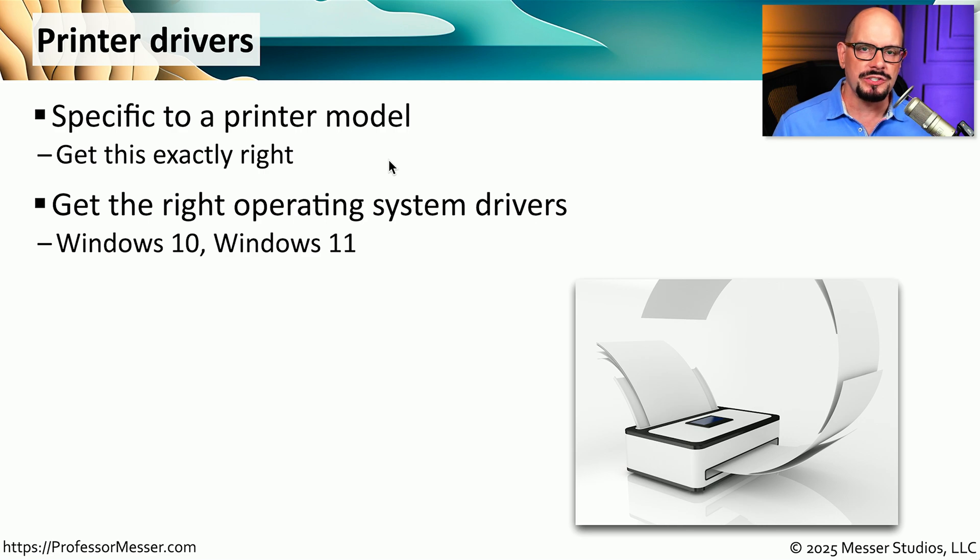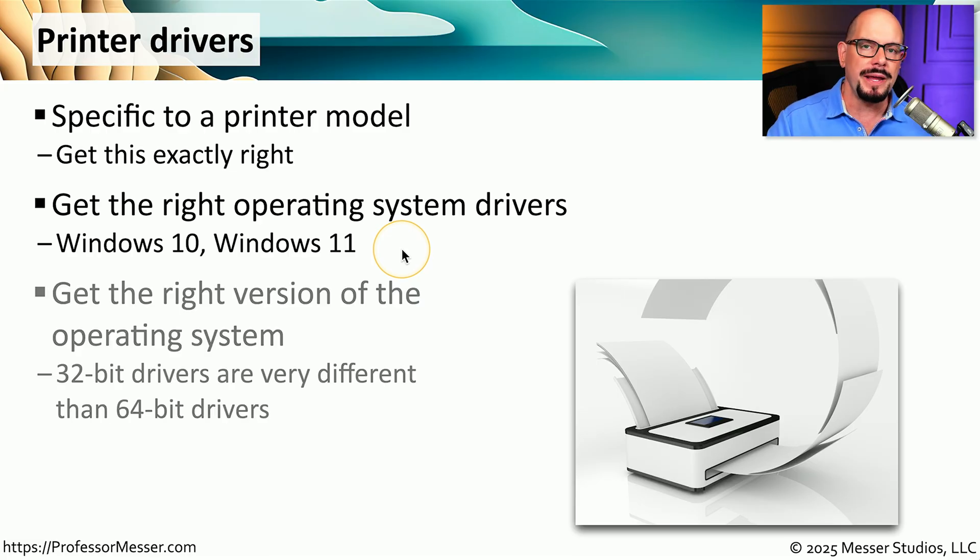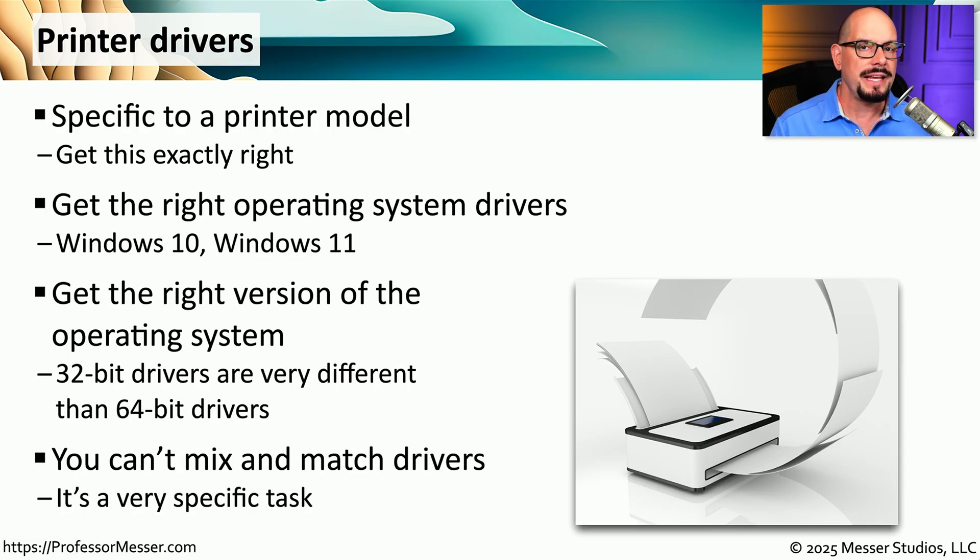Installing drivers follows a similar process as a standalone printer. We need to find exactly the right printer driver for the operating system we're using. If we're using a 32-bit operating system, we need a 32-bit print driver. If we're using a 64-bit operating system, we need a 64-bit printer driver. To take advantage of all the multifunction capabilities of the device, check your documentation and confirm that you're using the right printer driver for the model of device you're installing.